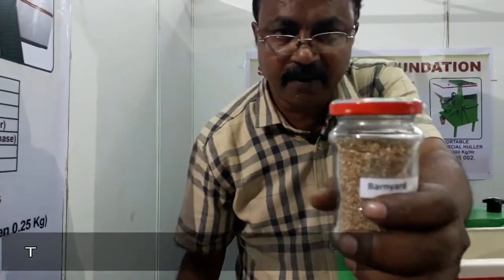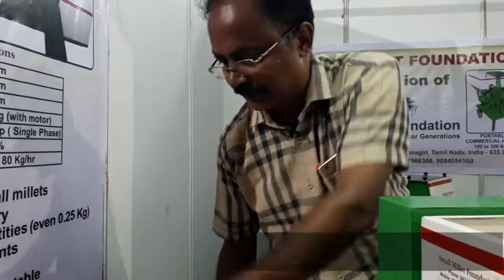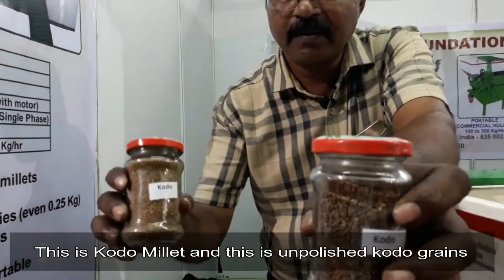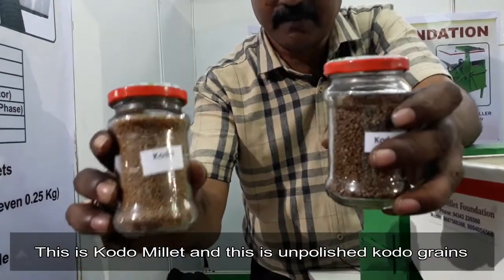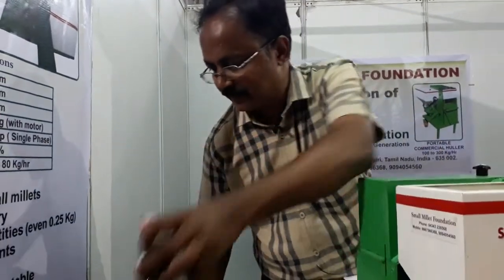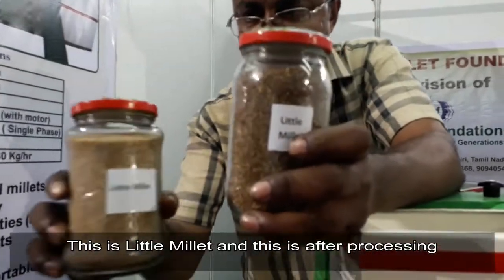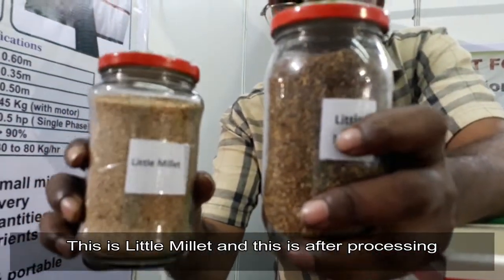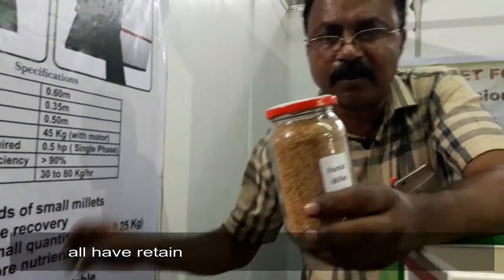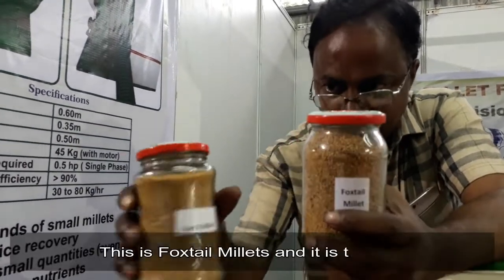This is Banyan millet tray. This is the rice which we get after processing in this machine. We get this unpolished Koso rice. All the rice are unpolished, and hence they retain all the nutrients. This is very essential. This is Foxtail and Foxtail rice.